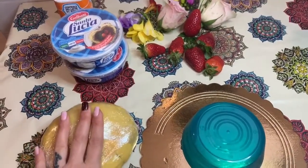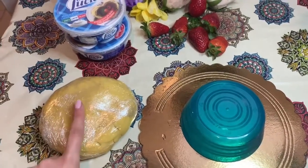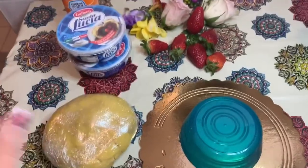Invece per creare la creme tart abbiamo bisogno di 250 g di mascarpone e 250 ml di panna da montare.